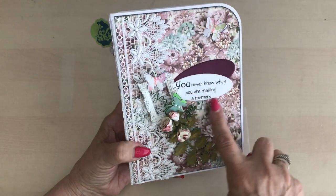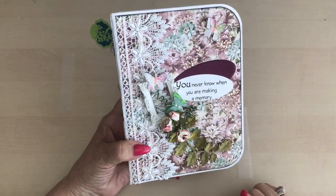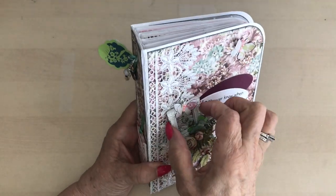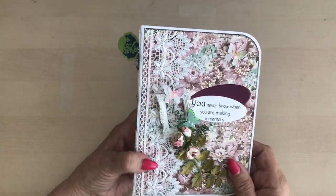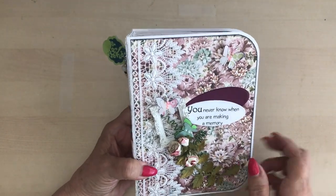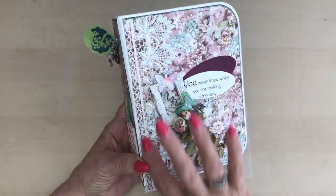I printed that sentiment: "You never know when you're making a memory." I think that's a lovely sentiment. And then we've got some leaves, some roses which I've just coloured the edges with, and this lovely little frame. There's a lady whose blog — she owns the Challenge blog Moving Along with the Times — and she sent me these beautiful butterflies.